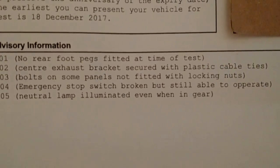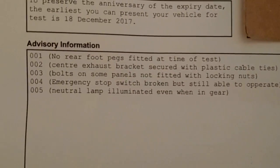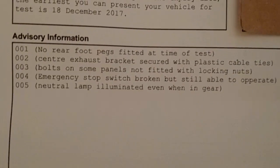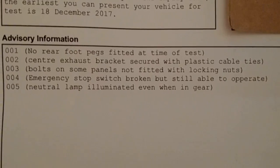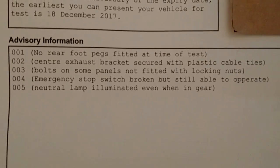Some panels not fitted with locking nuts, so I need to put nylon nuts on some things - that's fine, I can do that. Emergency stop switch broken but still able to operate - that's the engine stop switch, I was aware of that. And neutral lamp illuminated even when in gear - that's because the clocks aren't wired in properly. So that's it, basically five advisories.